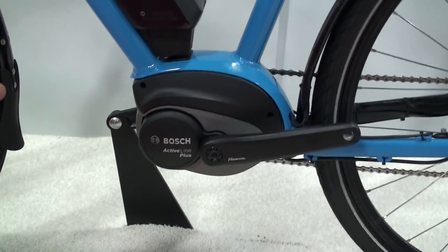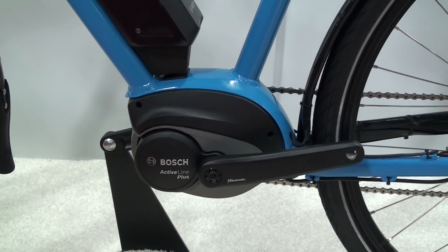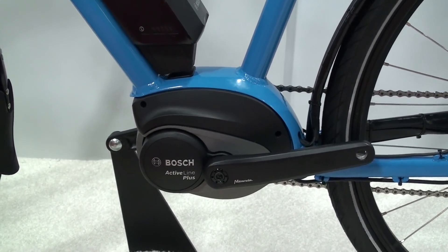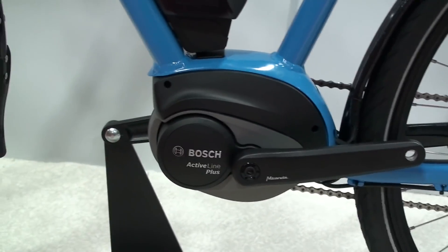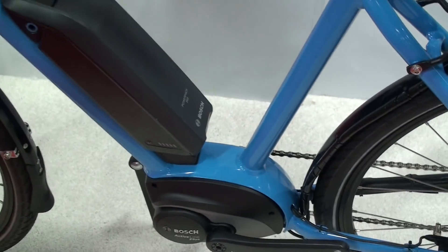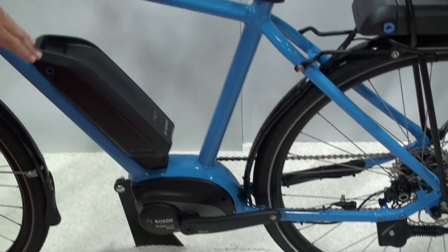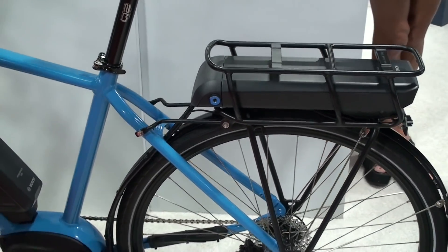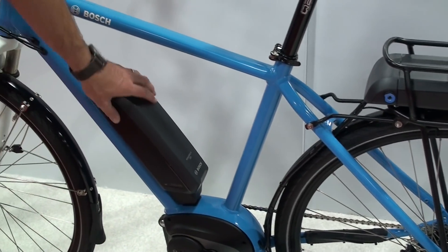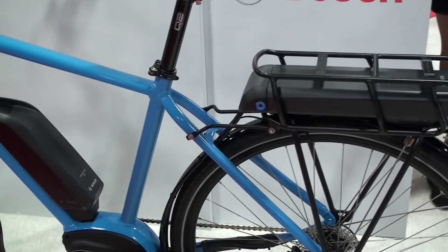Here we have Active Line Plus on a bike. You can notice that it's just a little bit smaller, and I hope you like the design — we really like the smooth design of it. When you look down at it while riding, it just looks slightly smaller. Also, you can see that we have a dual battery setup on this bike. You could have two frame-type batteries, or you could have a frame and a rack-type battery.